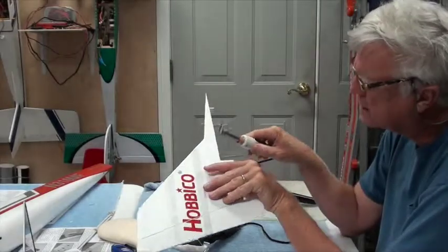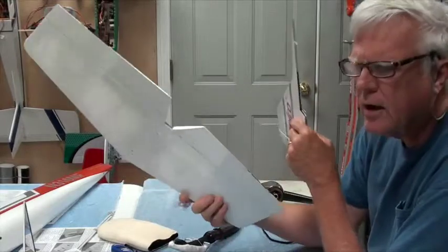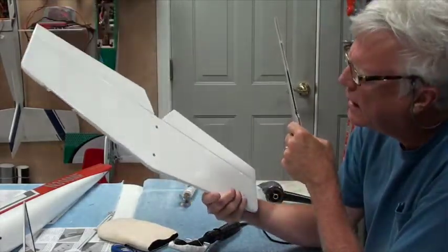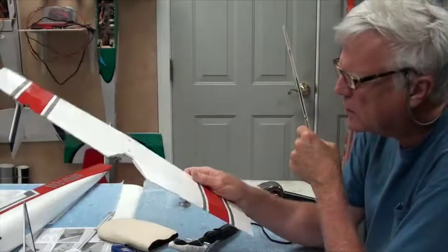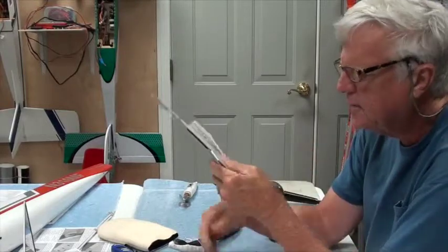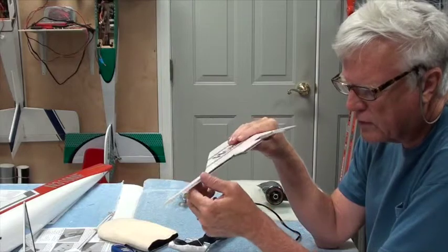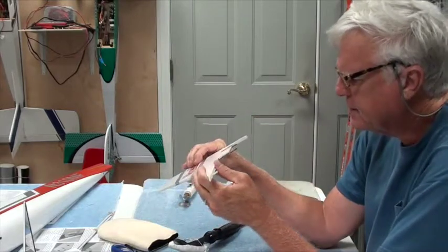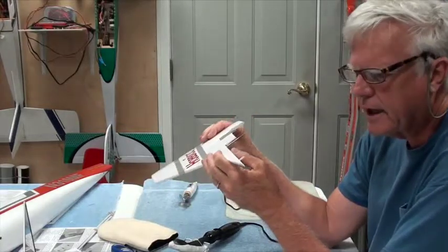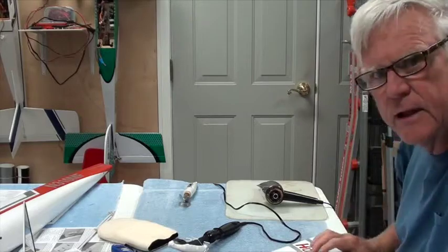The overlaps on the elevator and horizontal stab were perfect — I don't see anything to iron down. But typically where the covering laps over and sticks to the plywood, you might find a couple of places you need to iron down. I've got the trim iron hot now and that'll take care of that.